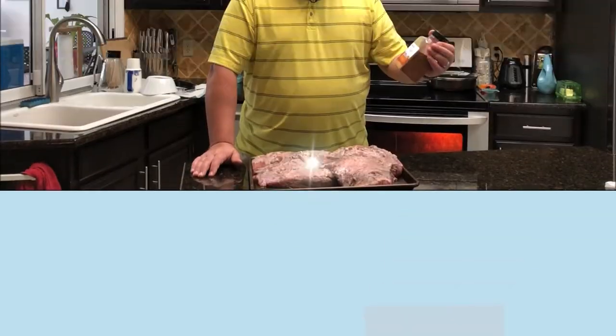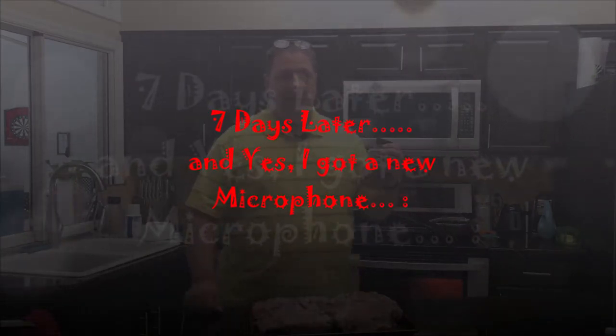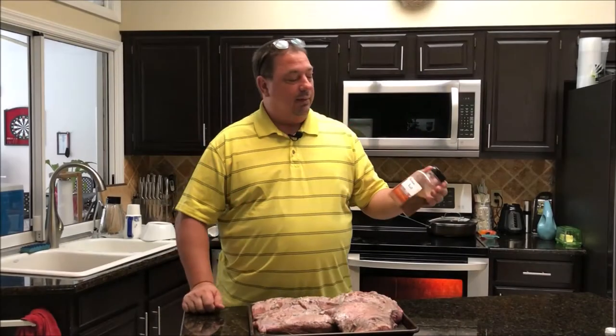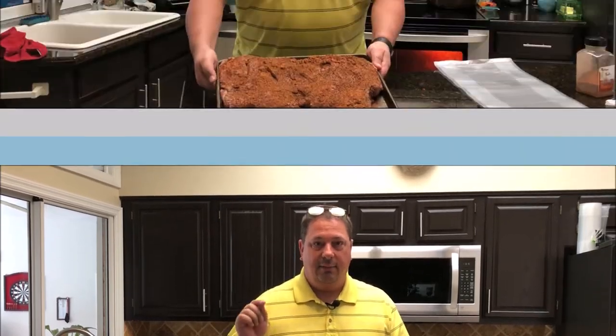I got it all out and I'm going to put some pastrami rub on it. I made this up — the recipe is going to be down below. I already got a big batch of it all ready to go. Then I'm going to put it in my expandable vacuum bag and throw it in the sous vide. We're going to do a 24 hour sous vide on it at 160 degrees. So I'm going to get all the rub on it and then I'll be back.